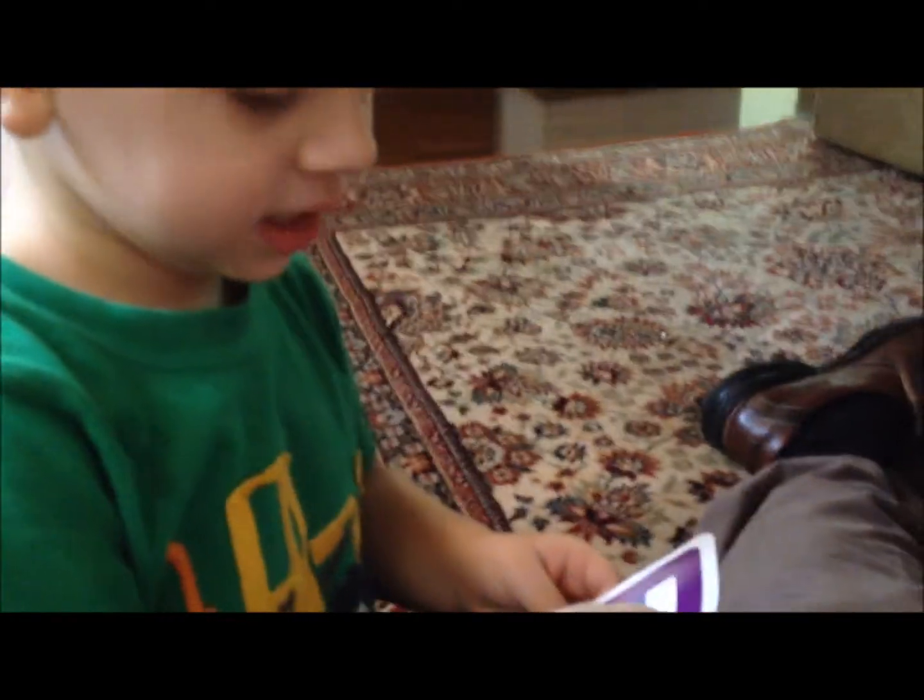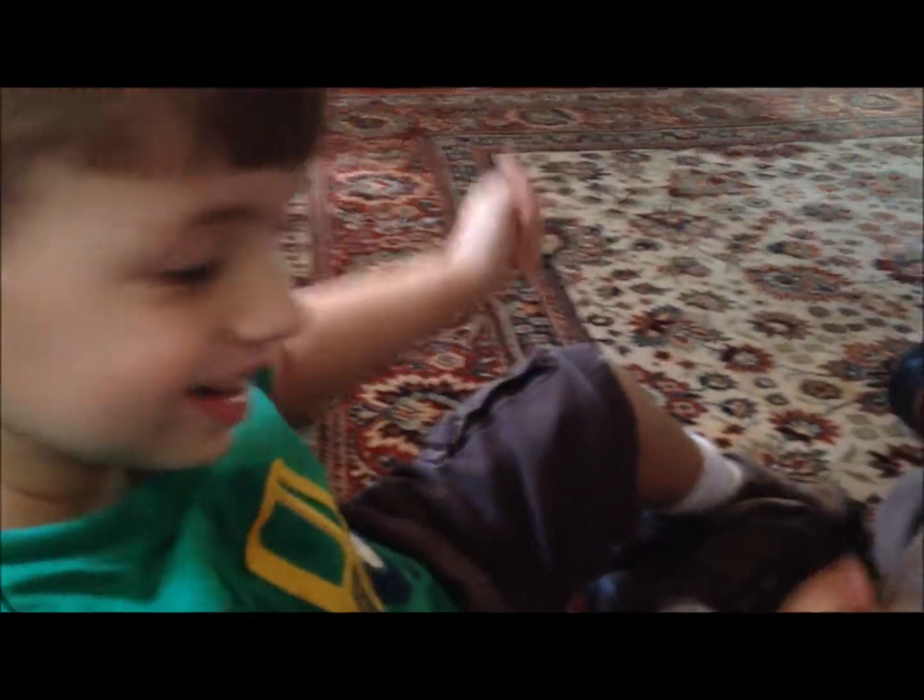See what it says. Tickle your knees! Let me see. That says tickle your knees. That's good! Tickle, tickle, tickle, tickle. Okay, go roll the cube.